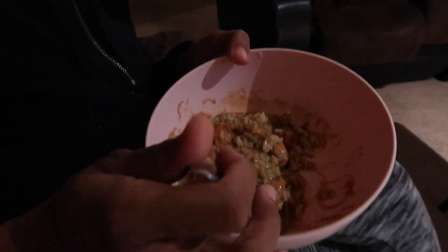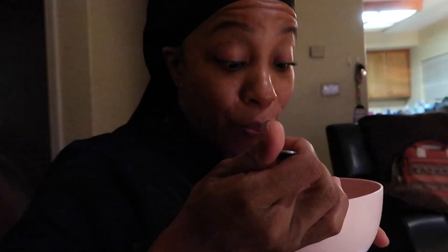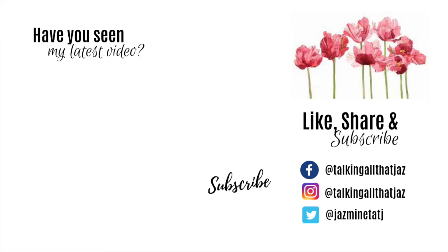Okay, let's give it a taste — got some chicken and some rice. It's good! There's enough spice. I'll see you all in the next video!